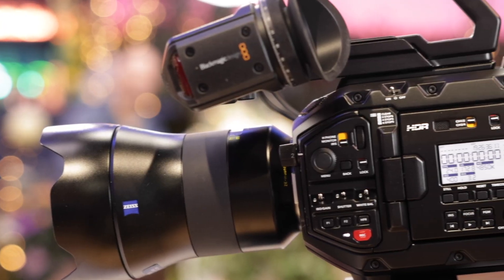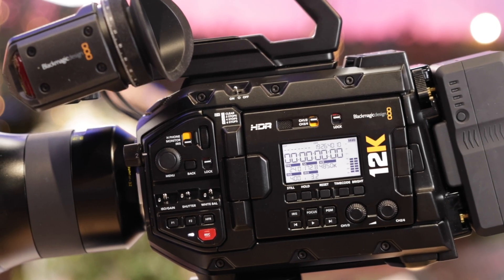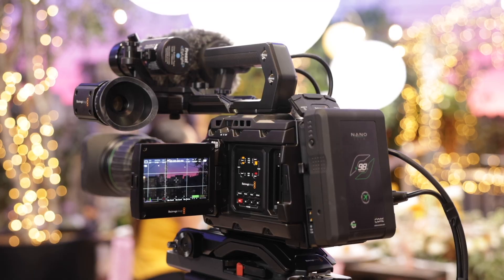Today you released a new version of the Ursa Mini Pro 12K with an optical low pass filter. I presume that's probably to do with reducing moiré because of the high resolution? That's right. Especially for people doing back plates for live production and virtual production. But we're offering it in both — there'll be a low pass filter option as well as a non-filter version, because some people like to do the filtering in the lenses. We'll have both of those starting now, same price.